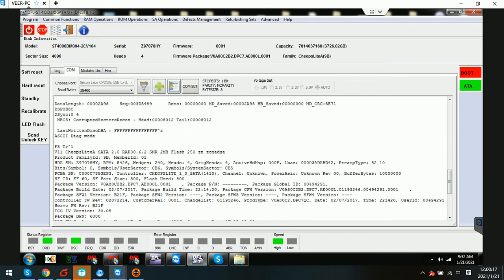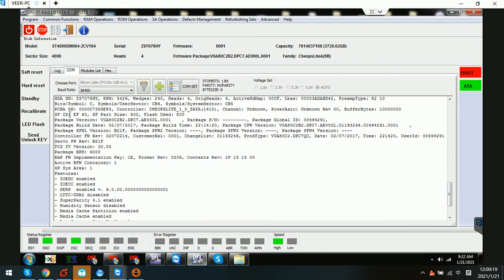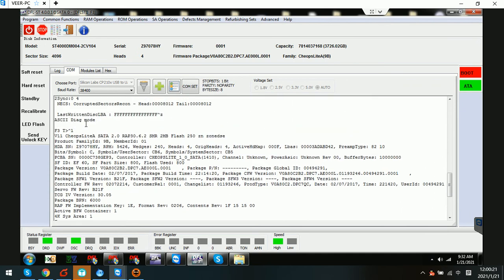But after we write the unlock ROM, power off and on, and use Control L — the same command — we can now see the hard drive family information: V11 and this is the family name. The drive is now unlocked.